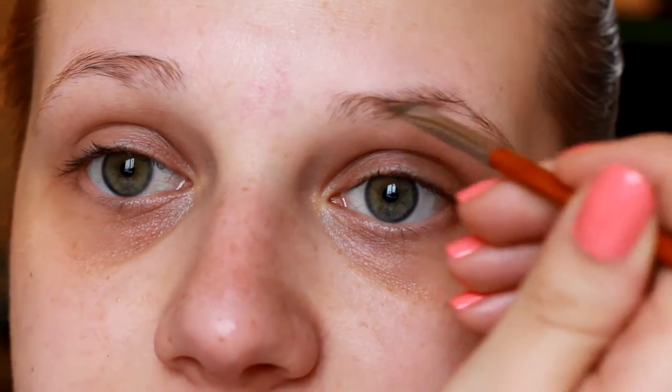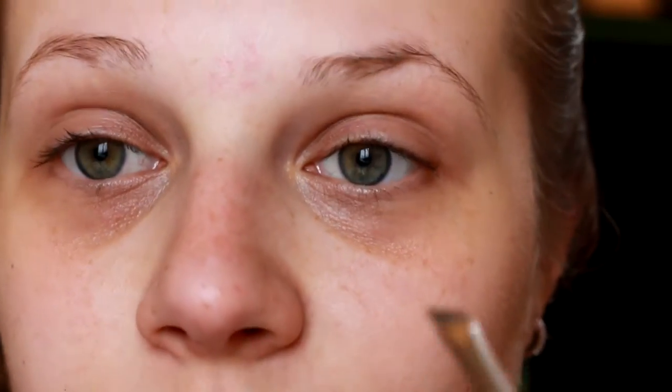I'm also loving this new lip color by Colourpop — it's Marshmallow from their satin lip line. I hope you guys enjoy this look. So first we're going to be starting off with my eyebrows, and I'm going to be using the Anastasia Beverly Hills Brow Pomade.